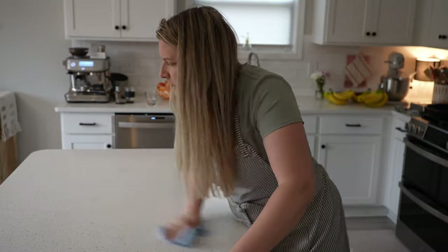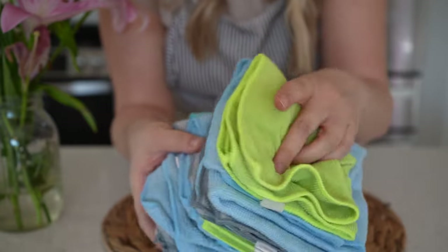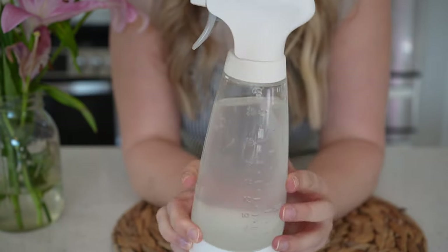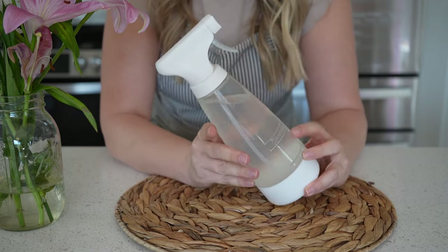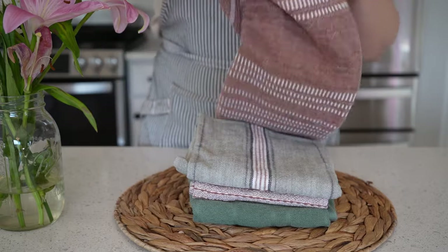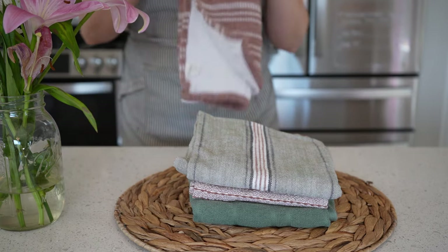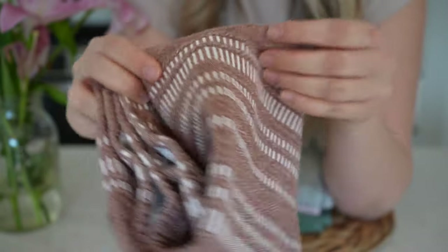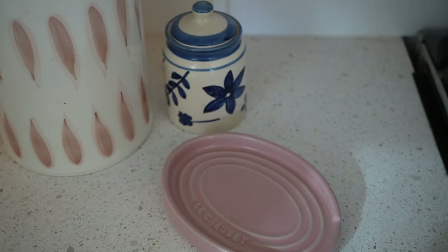We're not a paper-towel-free household but we're close. I keep a ton of microfiber towels underneath the sink for cleaning, and I make my own countertop cleaner that I keep in a glass spray bottle — it saves so much money compared to using paper towels and buying cleaner. I also have a ton of kitchen towels, and I like to keep some nice ones on hand because it just makes the kitchen feel a little more beautiful.